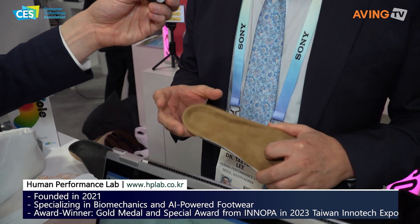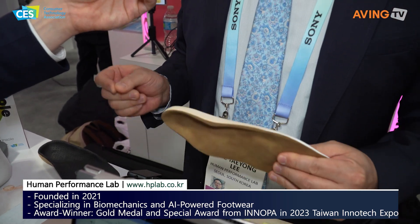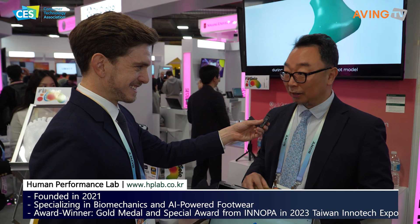Unlike the typical or traditional insoles, we are making customized insoles using an AI algorithm and your cell phone only. Insoles using an AI algorithm — yeah, AI algorithm.